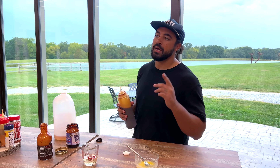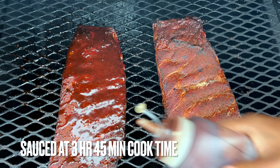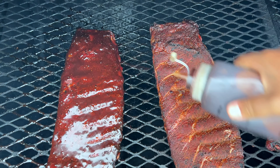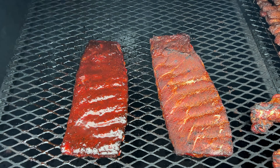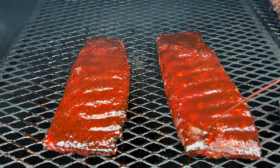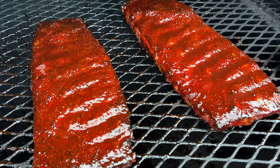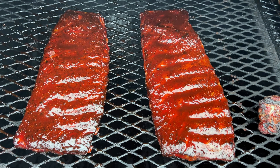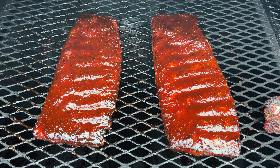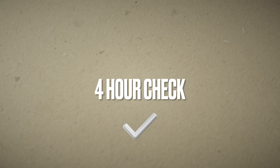Give it a little saucy sauce just like so — don't be afraid to hit it. Look at that beautiful color. You really cannot beat a rib that looks that good — a nice pretty mahogany with a little tint of cherry red. You can't beat that slurry, I'm telling you, you've got to try it. We're going to leave it on for about 10 to 15 minutes and then we're going to get it in the foil.